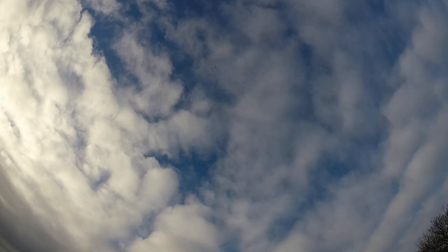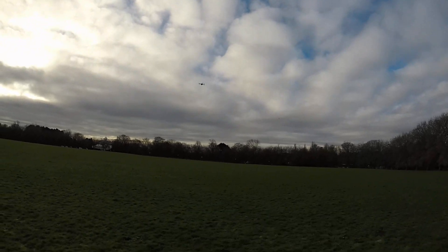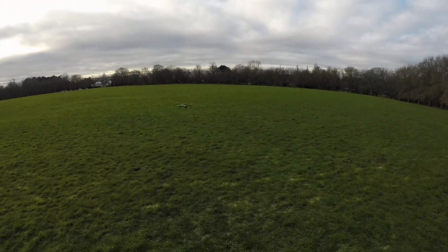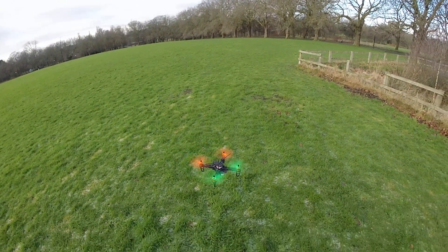Low battery. Battery critical. Very good frame for six pounds, this FPV 250.